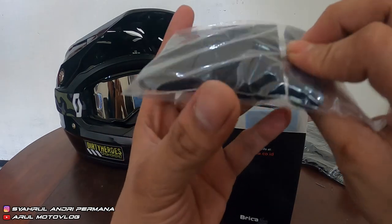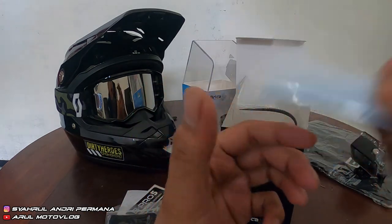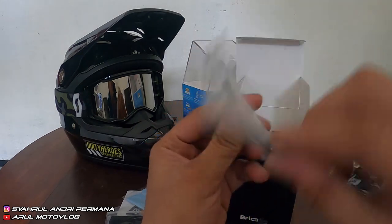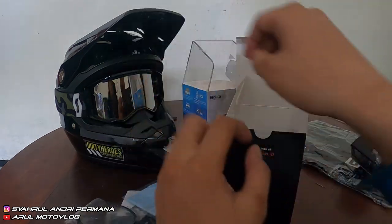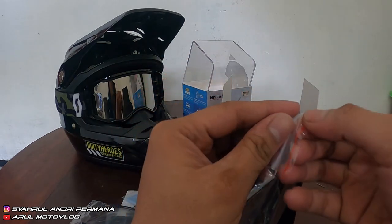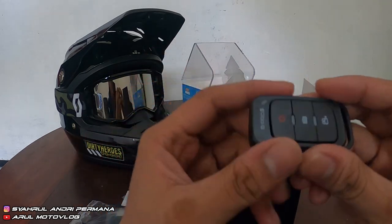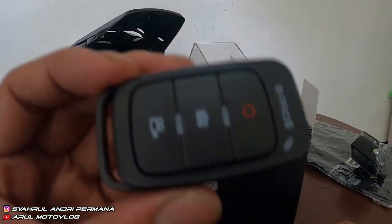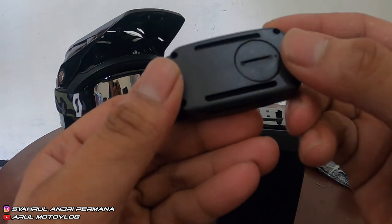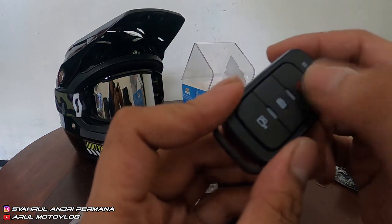Ada kain lap buat ngelap lensanya. Terus ada kabel ties buat ngikut kayaknya. Terus ada ini dia — remote. Isinya lengkap. Ini udah tinggal pakai. Remote-nya ini — jadi kita bisa ngontrol kameranya dari remote, buat kontrol ngerekam foto, video, sama berhentiin video.